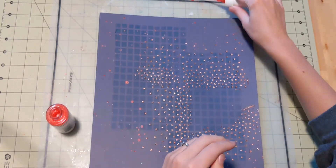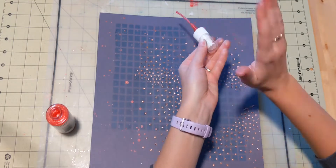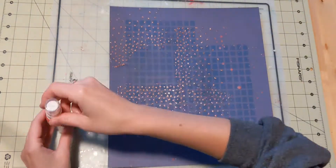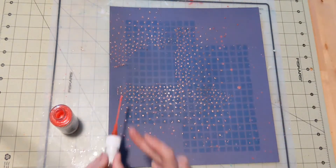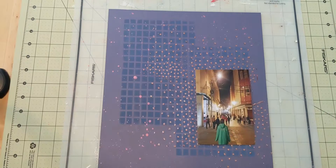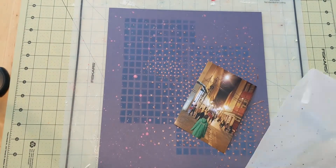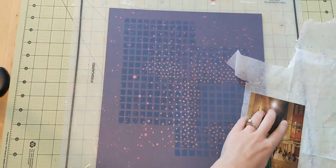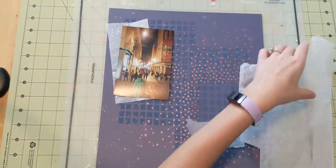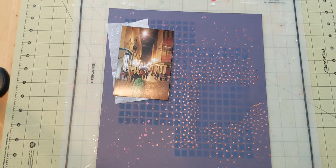This stencil is technically supposed to be a card front, but I really like how it turns out and I use it a lot as a stencil, so I'd highly recommend it if you're interested. Now I've let my background dry, and I have my splatters, my glitter paste, and my ink. Next I take a little bit of tissue paper — I decide I'm going to mat my photo on this tissue.